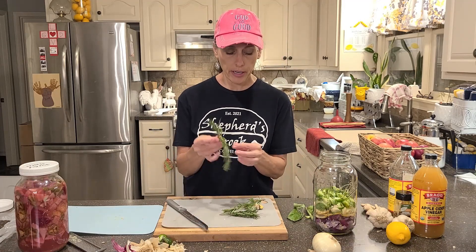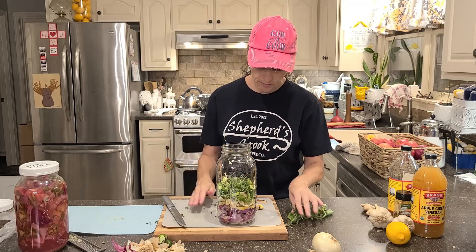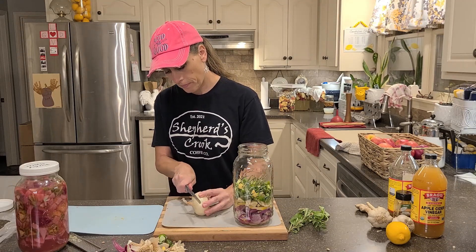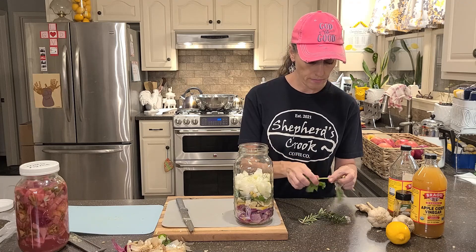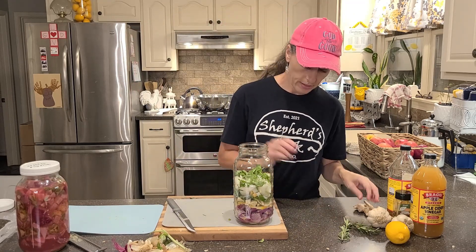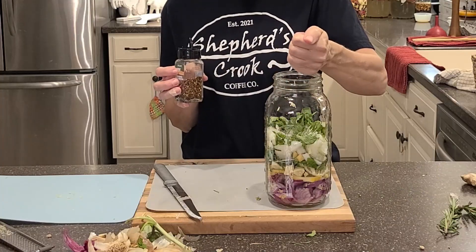I haven't put any rosemary in yet, so let's add some rosemary. I'll go ahead and put more ginger in there and chop a little bit more of it up. Some more onion and the rest of our basil — just chop it up a bit. Let's also sprinkle in some of these red pepper flakes — about that many, not too many.